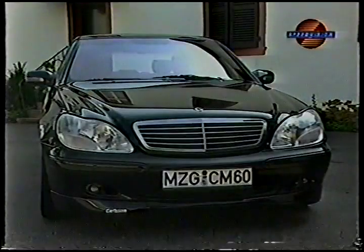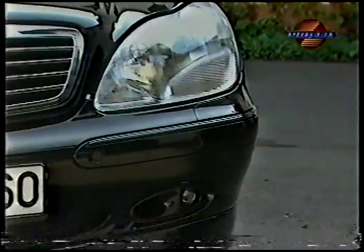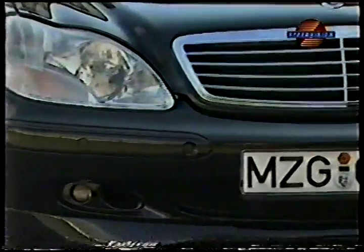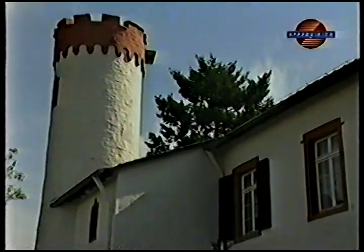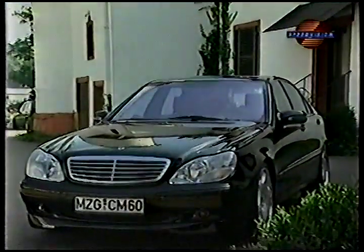Only the dual exhaust and the company logo in the rear are a clue to the modifications. Seen from the front, the Carlson Mercedes has a stronger presence than the series version. The front spoiler with integrated fog lamps and air intake vents for the brakes is included in the aerodynamic options package. Carlson proved its expertise in the body modifications, achieving a balance between series elegance and awesome dynamics.